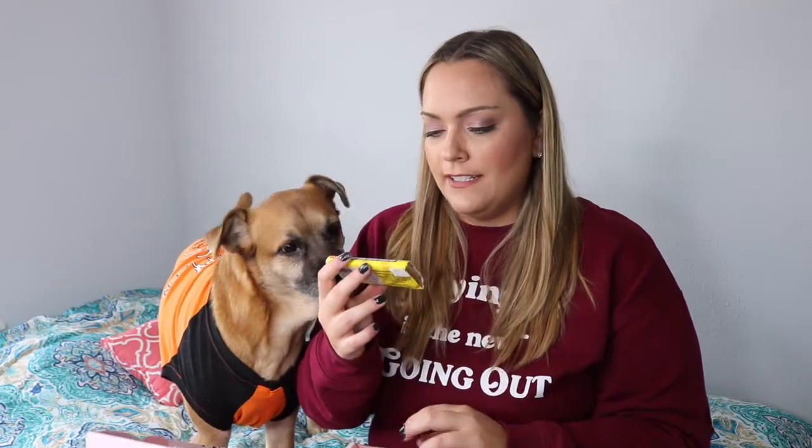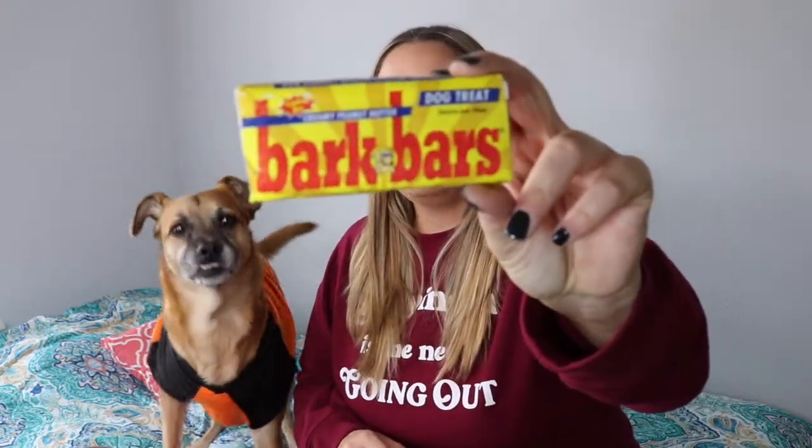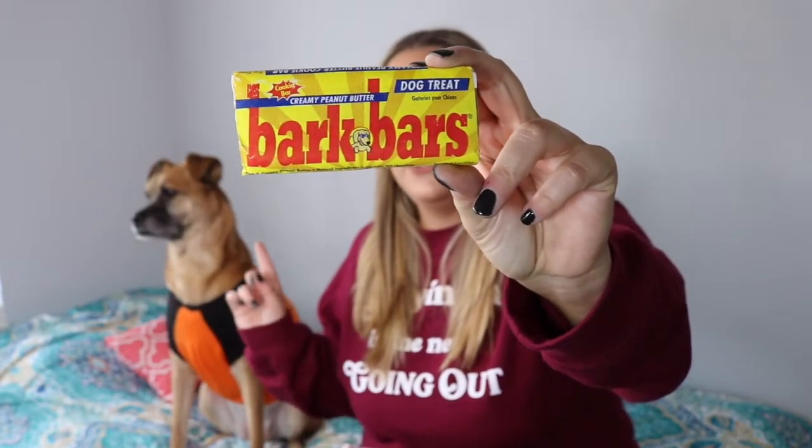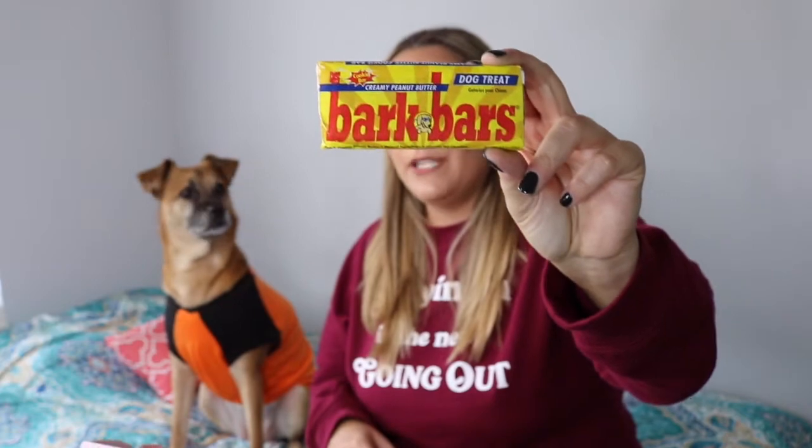The next item for dogs is the Cookie Bar Creamy Peanut Butter Bark Bar. This is $4.99. This is so cute — it looks like a Mr. Goodbar. And of course this girl loves peanut butter. Do you like peanut butter? Is peanut butter your favorite? Or is it cheese? Actually, it's ice cream. This is so cute.